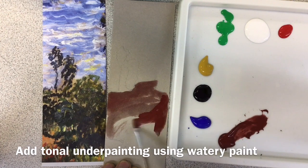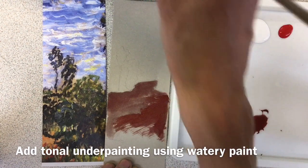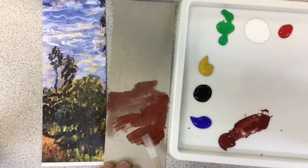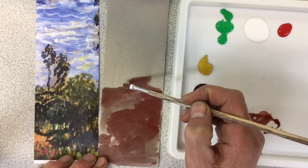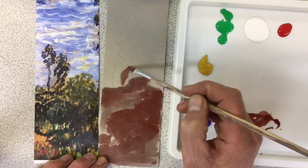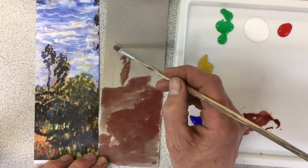Where the paint's a little bit darker I'll use a little bit more of the brown; where it's lighter I'll use a little bit more watery paint. I'll get a little bit more watery paint in that area and just a hint of paint in this area here to remind me where the bushes and trees are.